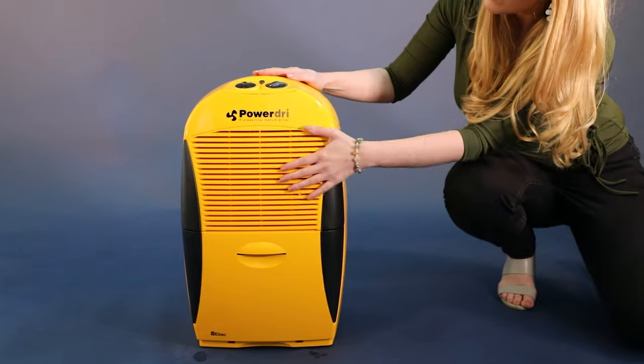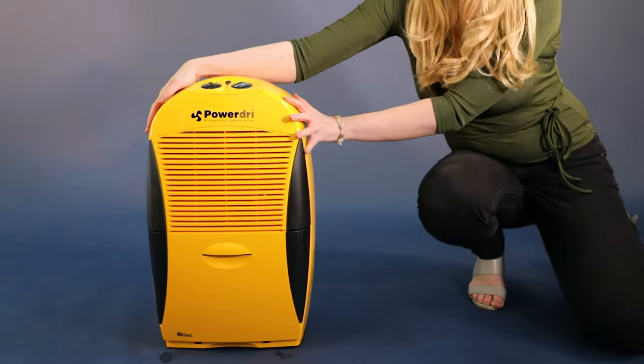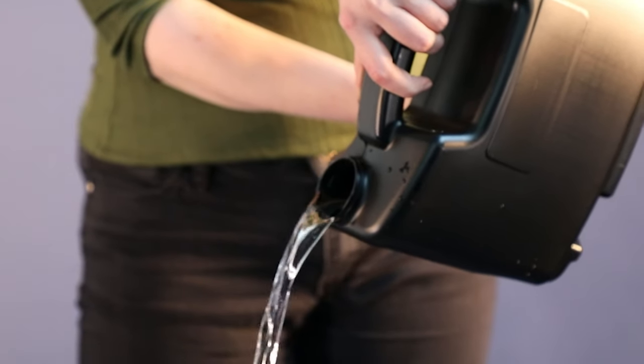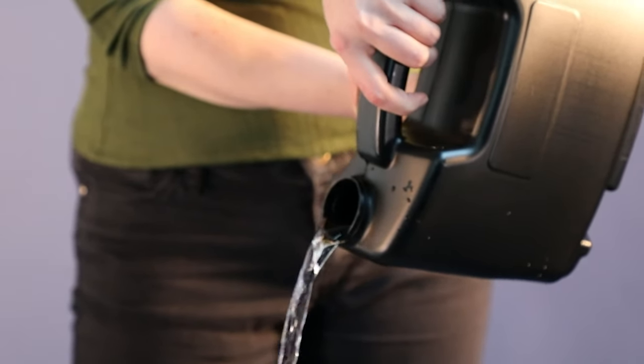The body is made of highly durable and robust ABS polymer plastic. The PowerDry 18 will remove up to 18 litres of water per day, depending on the operating conditions.